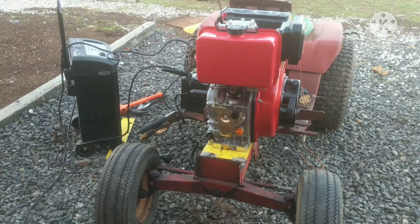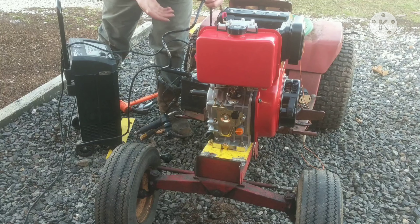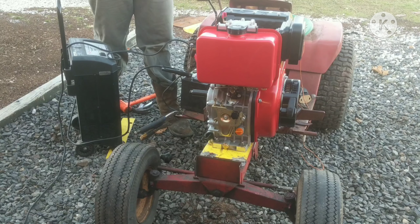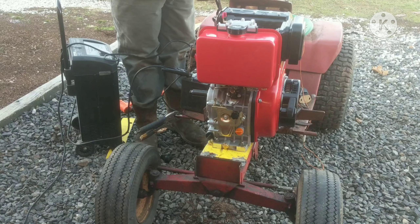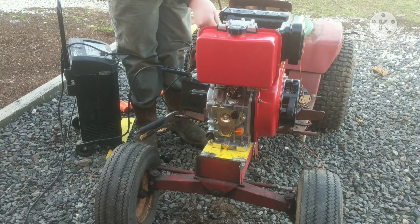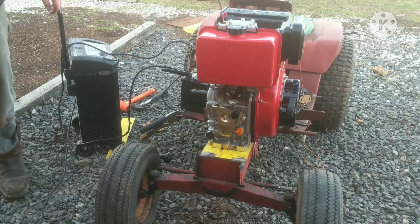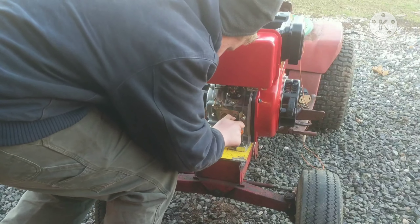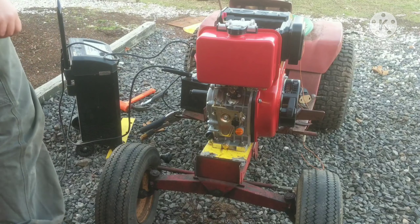I've got a jumper pack on there, hopefully we get this thing spinning fast enough to prime the fuel system. It's also pretty cold out so it's probably not the best time to be doing this today. It's definitely going to spin a lot faster this time. It would also probably help if we turn it to the start position — that would probably also help.